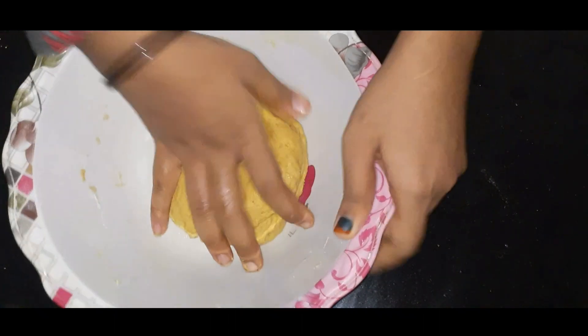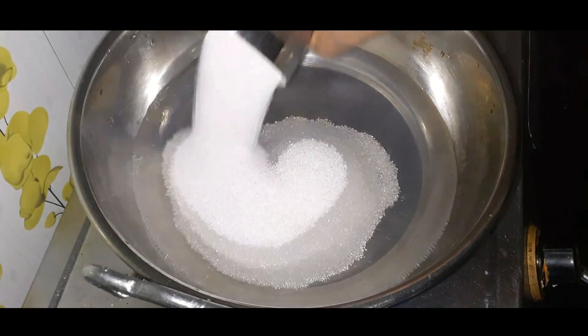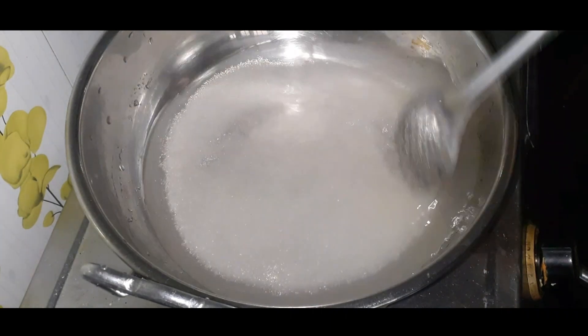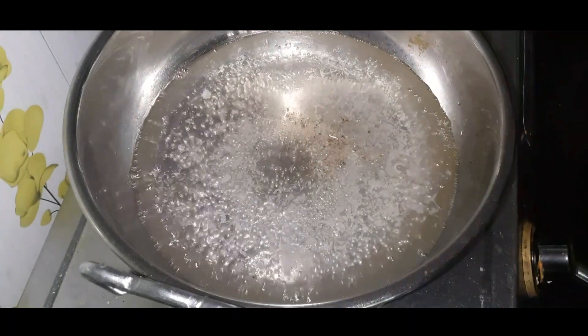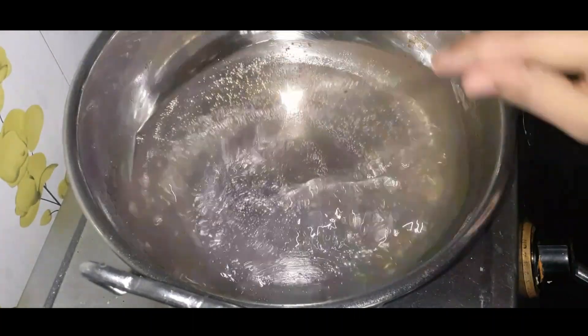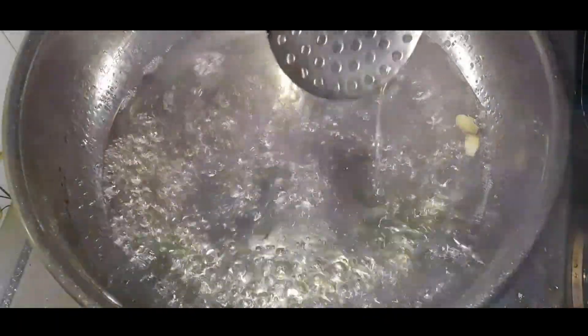Now we are going to cook for 15 to 3 minutes. We are ready to add sugar — I am going to add 1 glass of sugar.